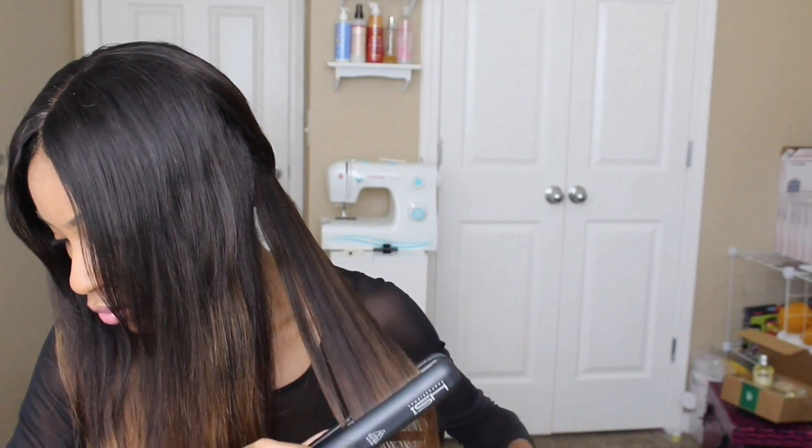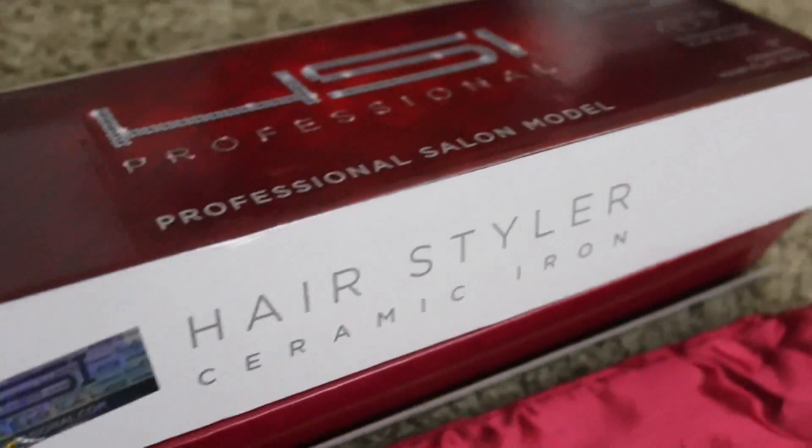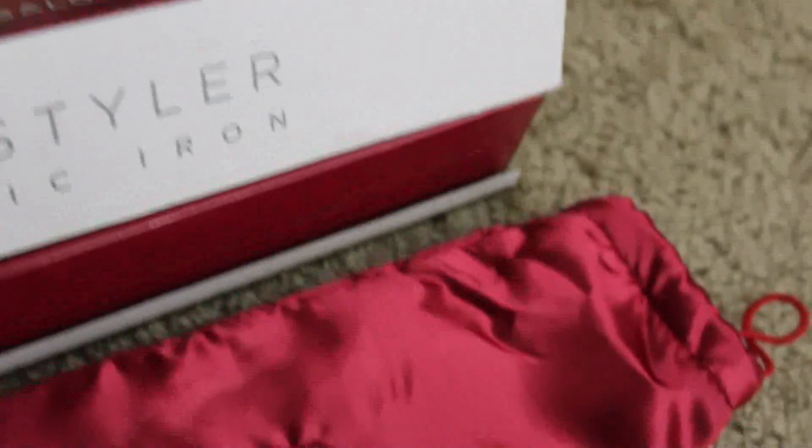I'm pretty much done at this point — this next part is optional. I'm just going to straighten out the hair so you guys can see what it looks like completely straightened. I'm using my HSI ceramic flat iron.